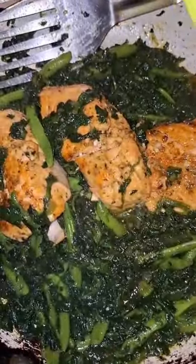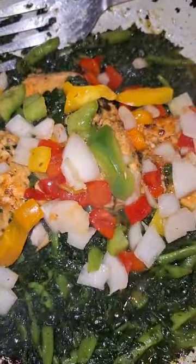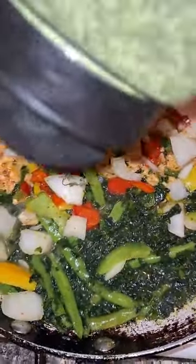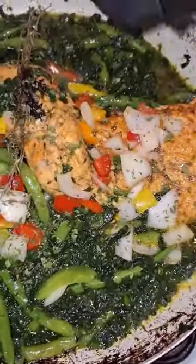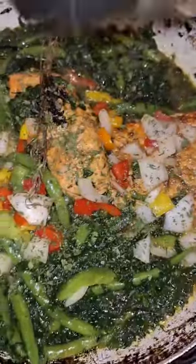I'm going to put my seasoning in and then let it simmer a little. Here I'm going to put a little bay leaf and parsley to the side of it. Leave it again for another minute and then voila.